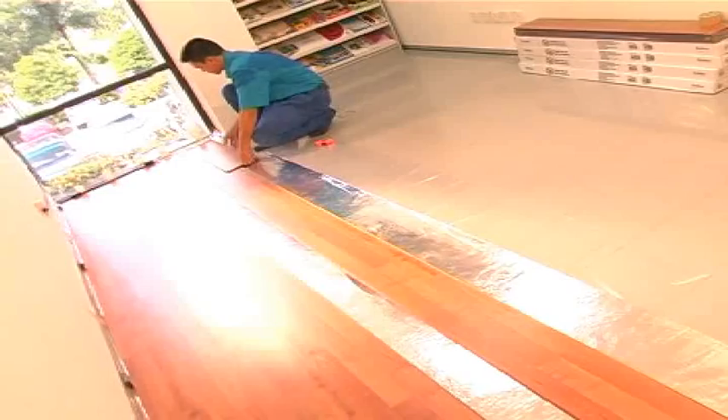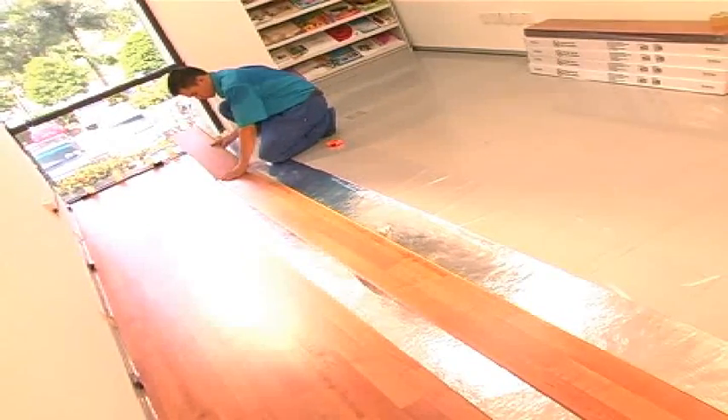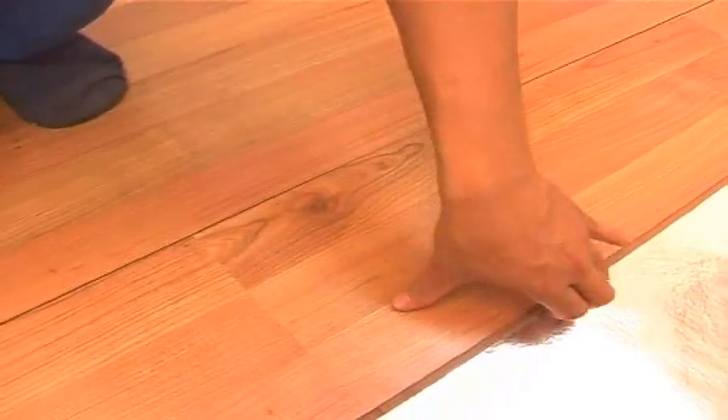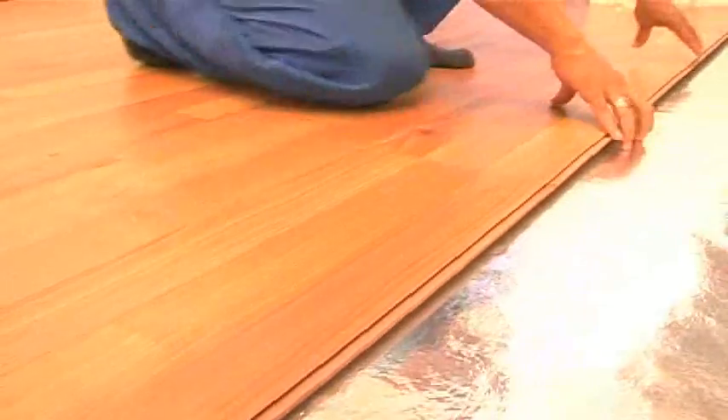From the third row onwards, repeat the same method as the second row. After installing row 3, you may position yourself on the installed flooring in order to lay row 4 and onwards.